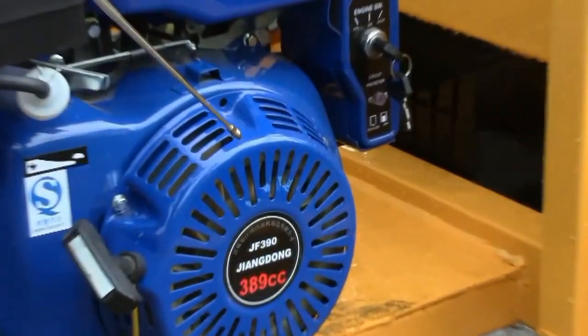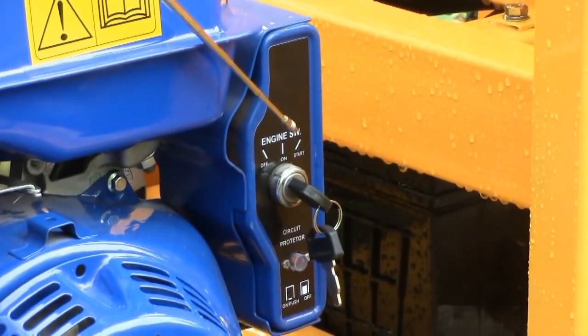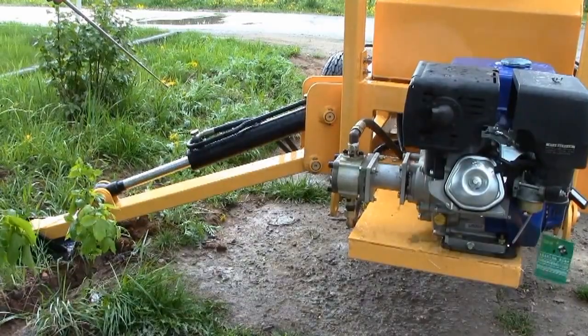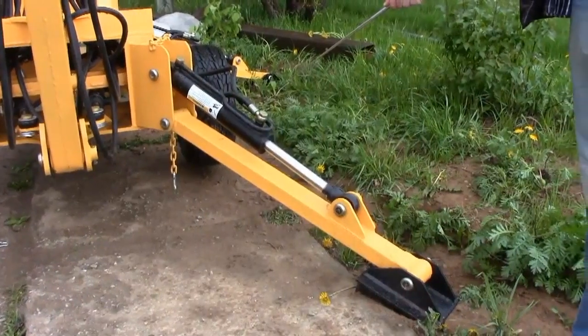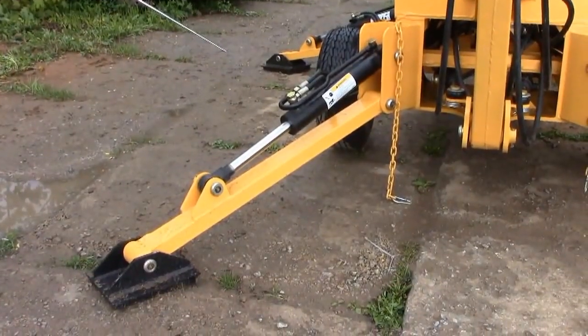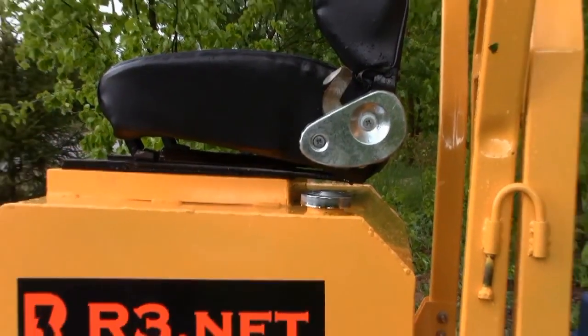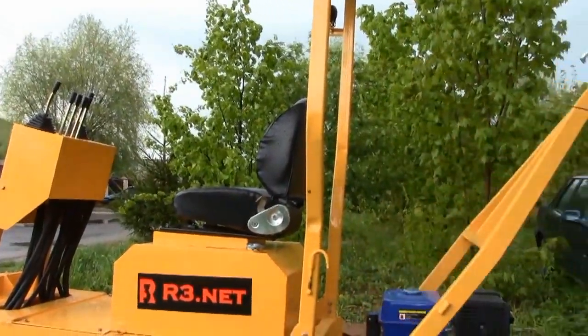Let's look at the backhoe closer. The Chinese gasoline engine with electrical starter seems to be rather well-made. The oil pump is driven directly by the engine. Four bearings provide stability when digging. The oil tank is located under the seat.